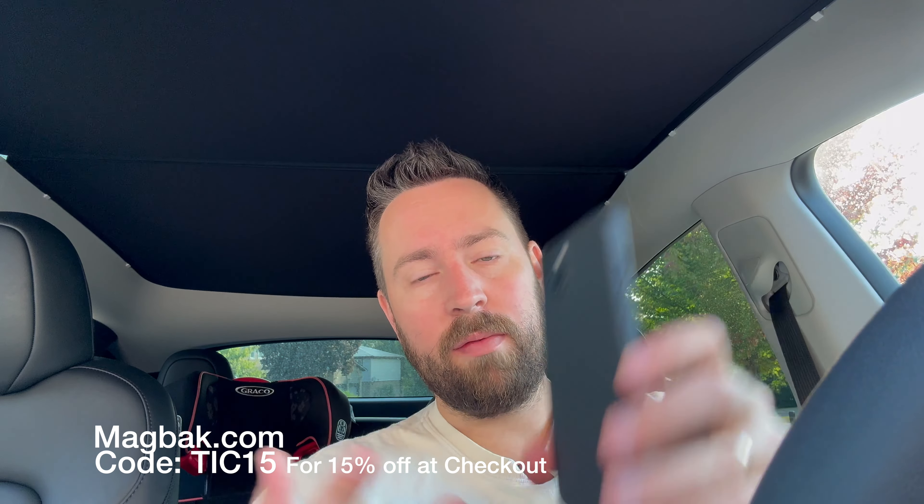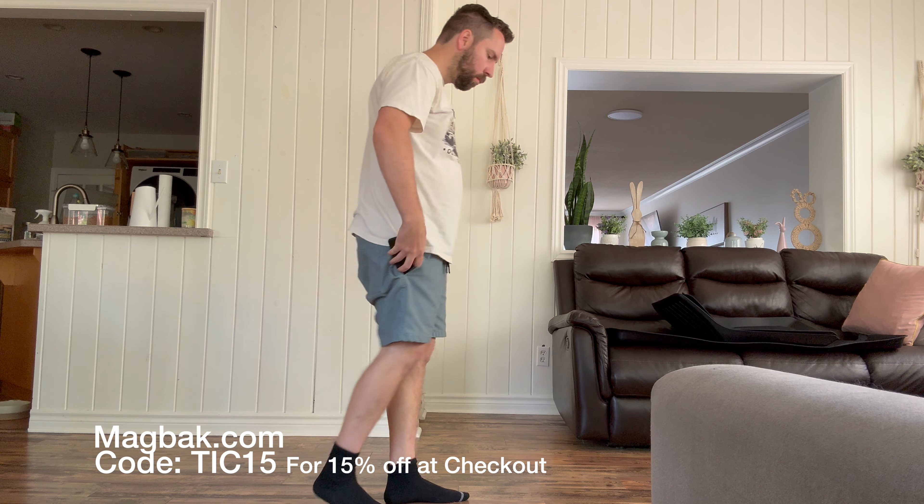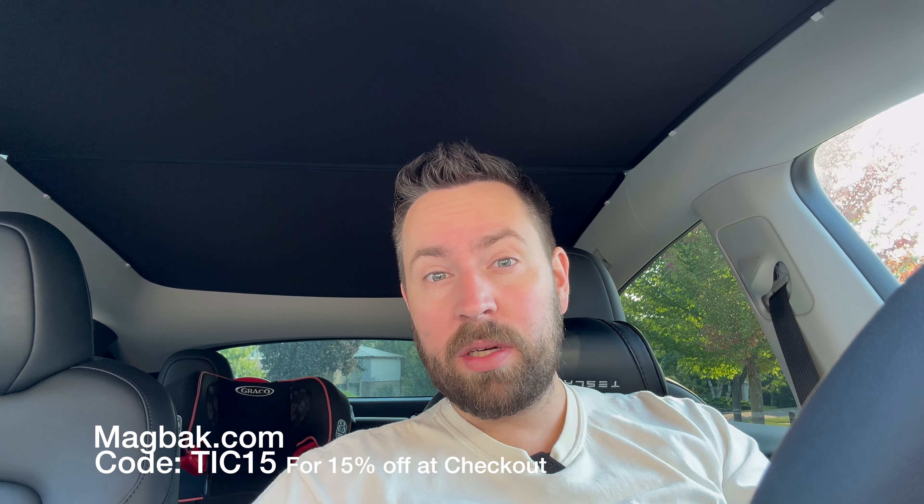I've relied on it for over a year now and can't live without it — highly recommend both the charger and the phone cases. I've used them on both my phones for a similar amount of time and they're great; dropped them plenty of times with no issues. Thank you so much for watching. My name is David with Teslas in Canada — have an awesome day, make sure you subscribe and hit the notification bell for more videos.